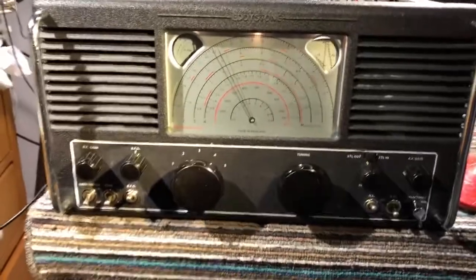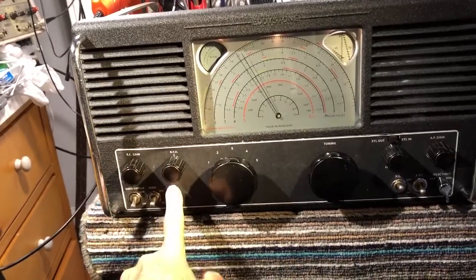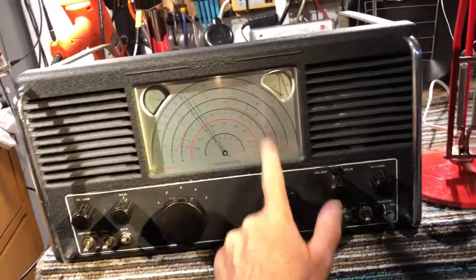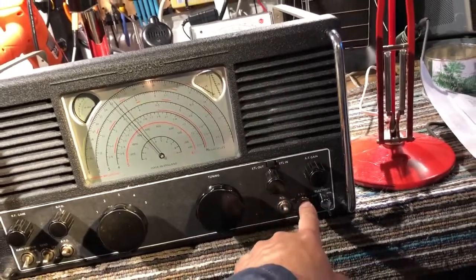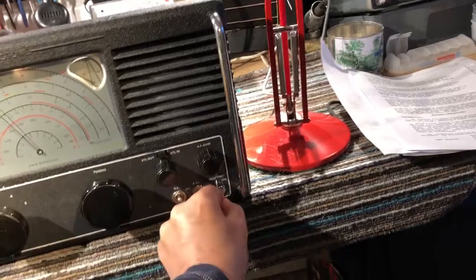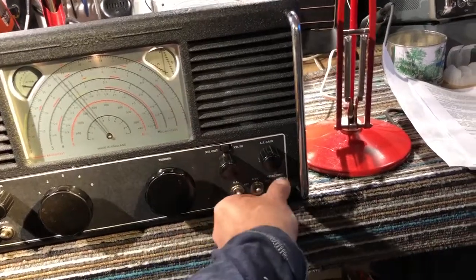The controls are fairly typical of a receiver of this era. It's got an RF gain control, a BFO — on and off — and a pitch control. It's got a send-receive switch used for the transmitter, five wave bands, and main tuning. It's got a noise limiter, volume control switch, a position selectivity control, an audio volume control, and a crystal filter.